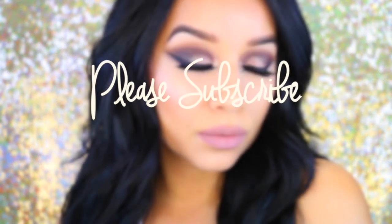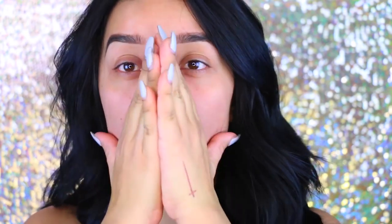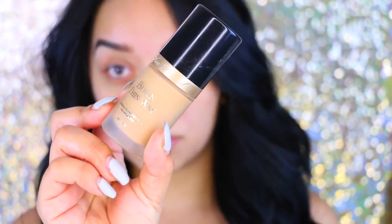Hey guys, welcome back to my channel! Today's video is going to be a makeup tutorial. Starting off, I'm taking my NYX Angel Veil and priming my face with it — this has been my go-to primer.